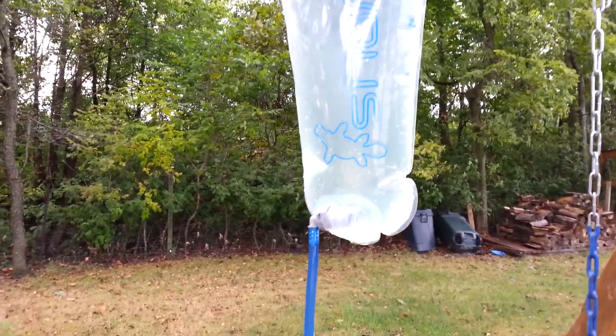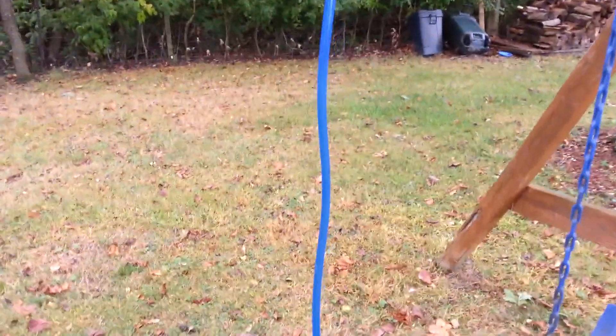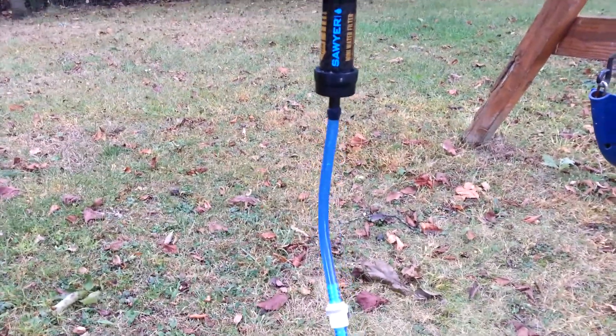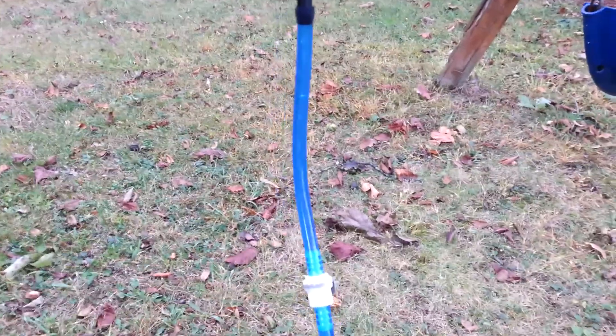We're filtering now. It took a little bit of priming — had to put a couple of squeezes into the dirty water bag to get it flowing. But you can probably see from the bubbles it's moving really well now.